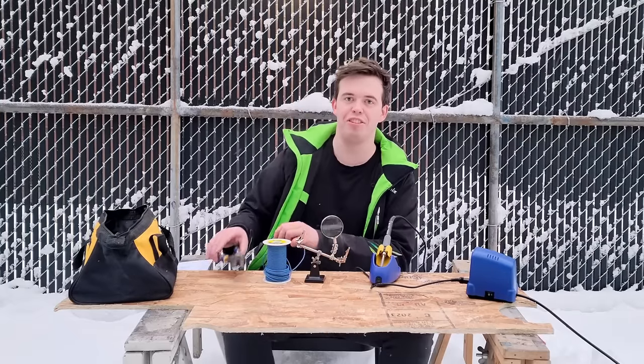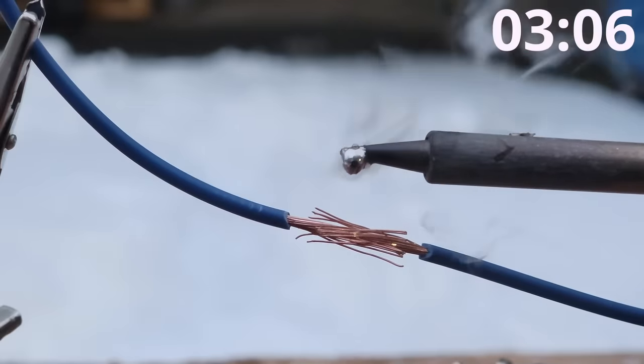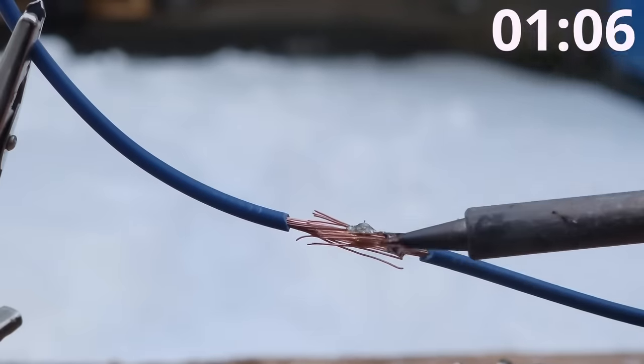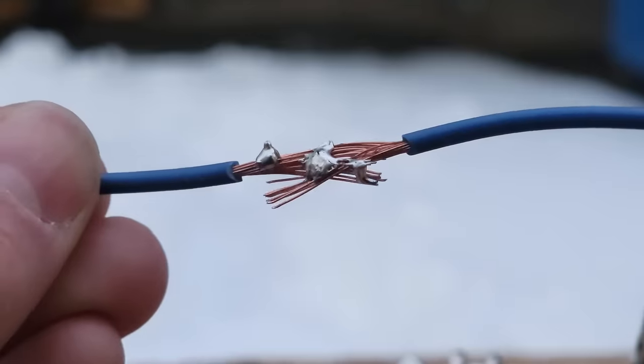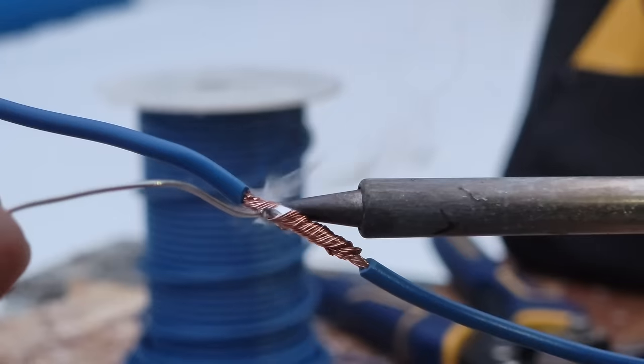This is a five-second tutorial on how to make a terrible solder joint. Pull a big ball of solder and apply it to cold wires. Ta-da! This is junk. Instead, this is what a good solder joint looks like.